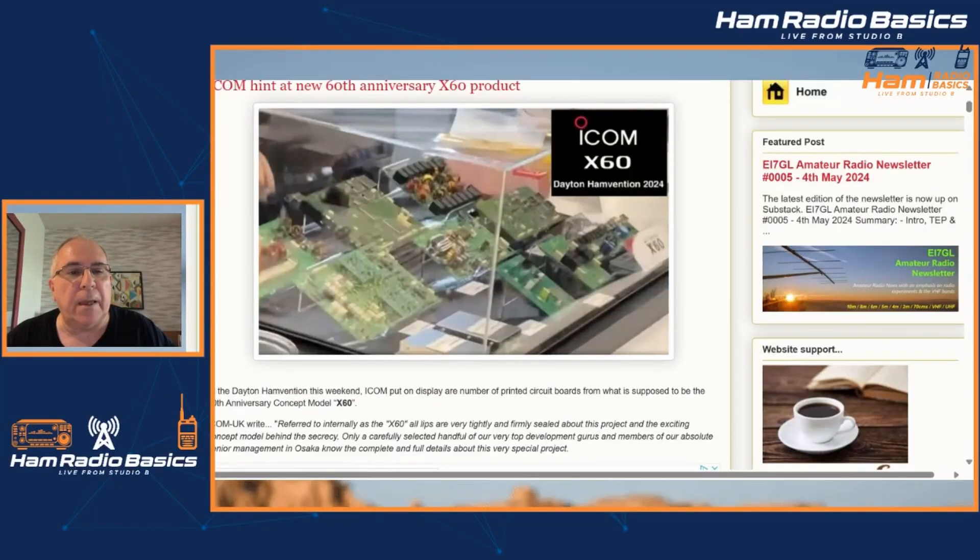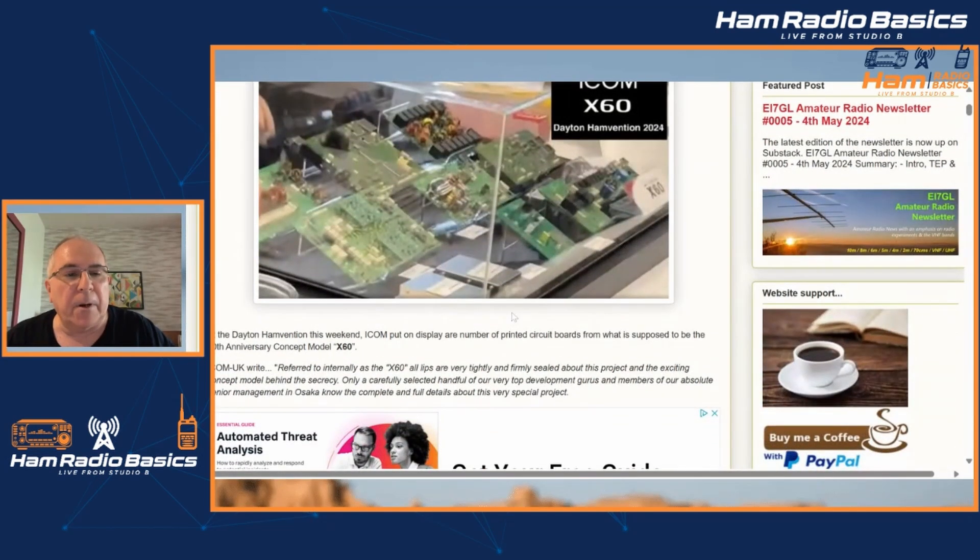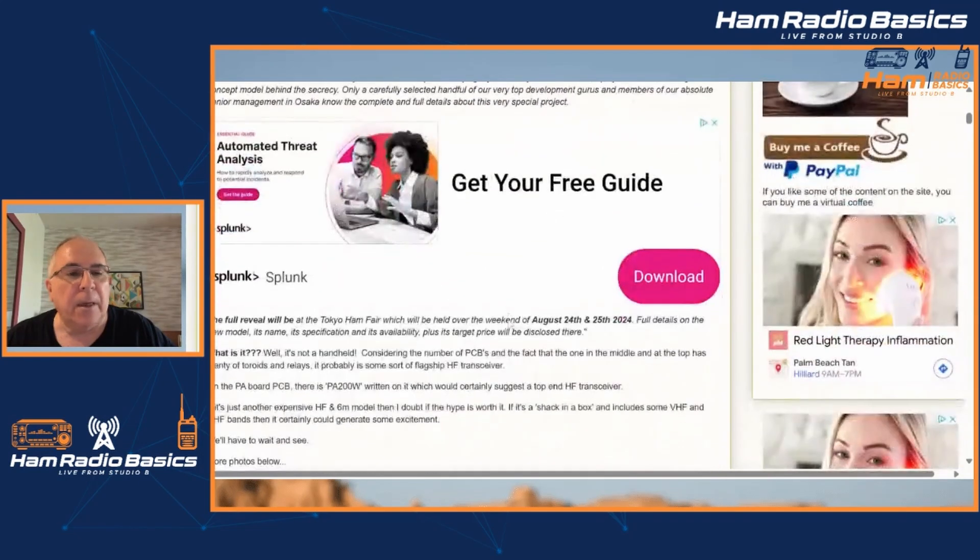Icom revealed yesterday at Hamvention 2024 the Icom X60. They're calling it a concept model, and the full reveal will be at the Tokyo Ham Fair, which will be held over the weekend of August 24th and 25th, 2024.